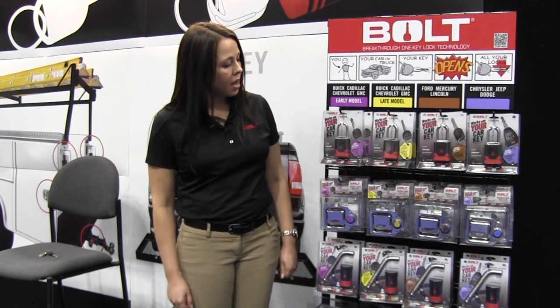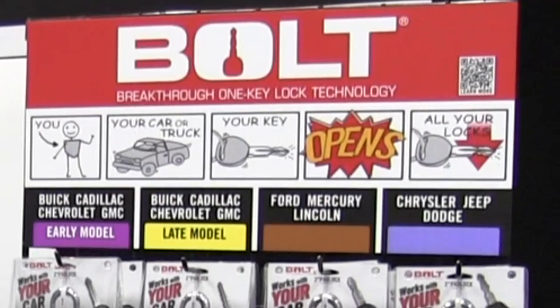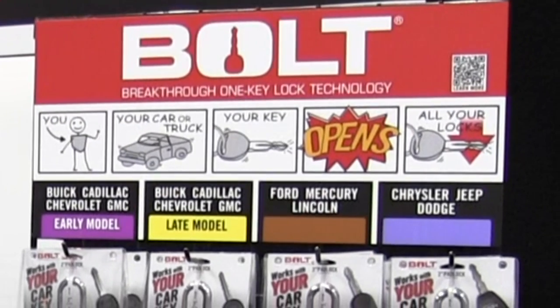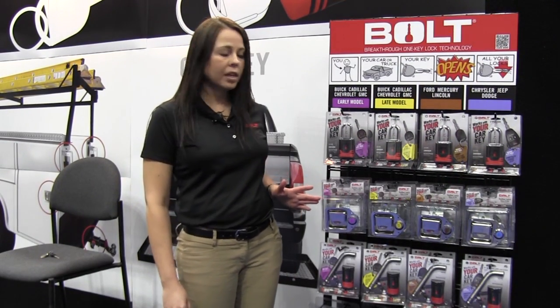These are the products we are offering at the Work Truck Show today. This is the Padlock 2.0. We have different SKUs because we work with Chevy, Ford, and Dodge. We also have the toolbox latch retrofit kit.